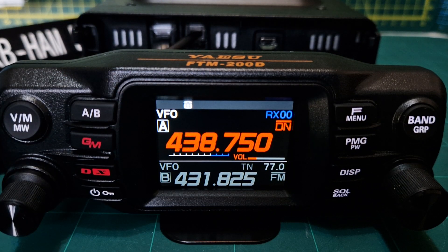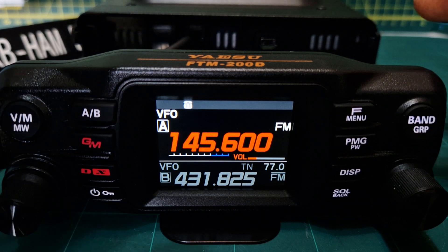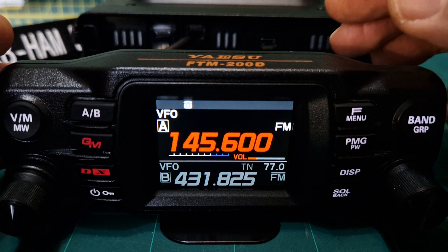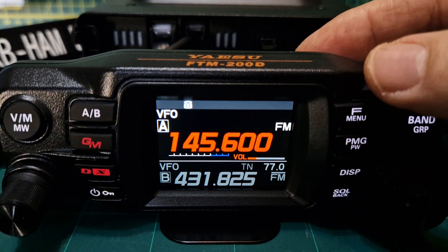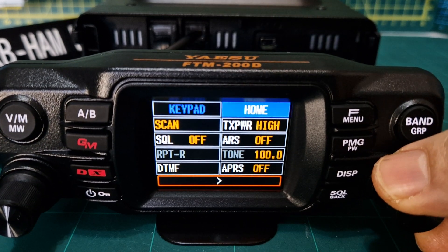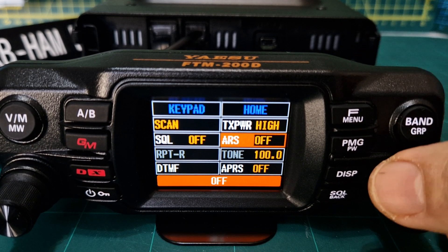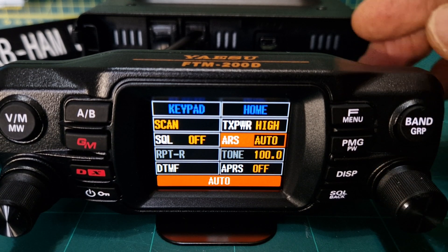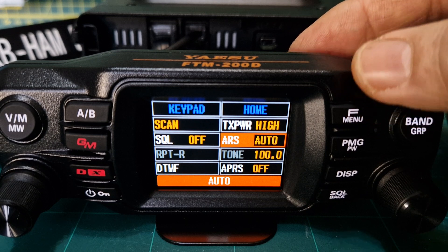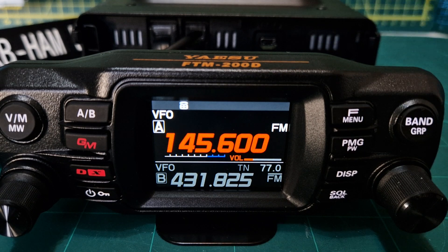Let's type in the frequency just using our microphone: 145.600 — that's GB3WR for me. It's simplex at the moment. We could turn on automatic repeater shift — just tap F and select ARS, turn the channel knob to ARS, push it, and turn the channel knob till it says Auto. So we're now going to automatically put those shifts in.